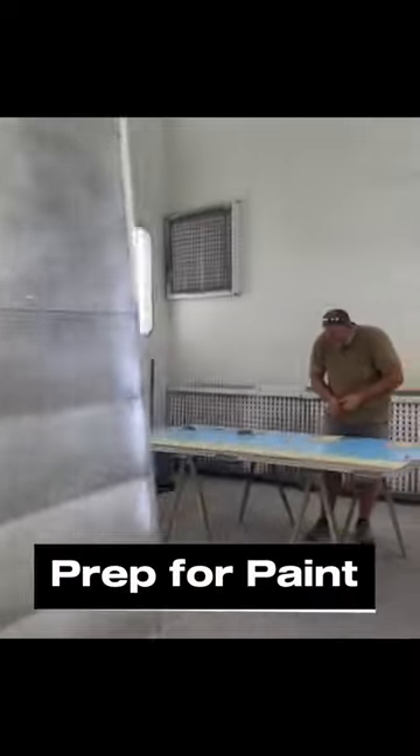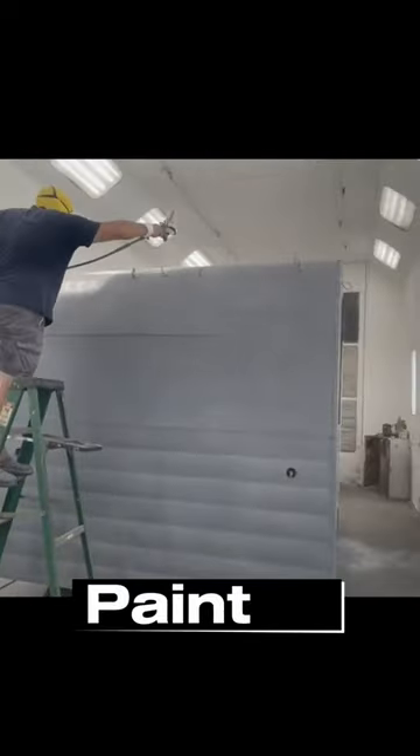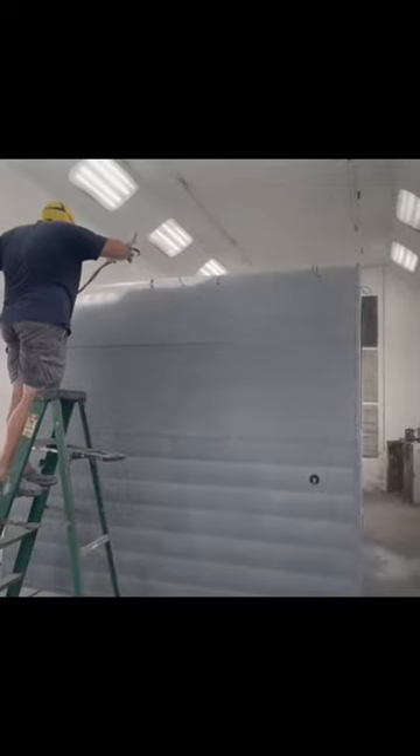After the exterior skin was installed, the trailer went to the paint booth and was prepped for paint. There are three stages: prime, sand, and paint. Whisk and Spoon wanted a soft white, not a sterile one, and this color was dainty and sweet.